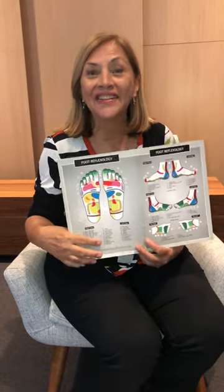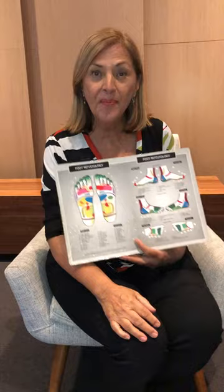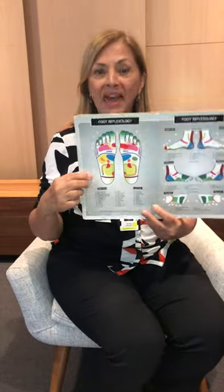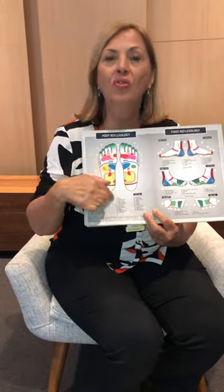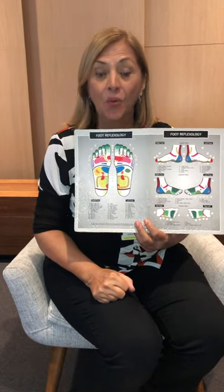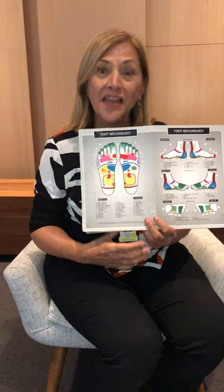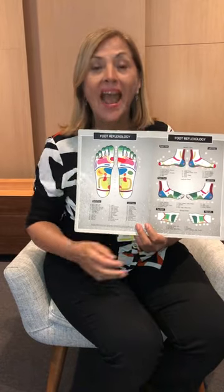Hey everybody. This is our next reflexology self-treatment you can do at home. Just a reminder that on the soles of the feet there is a map, and by working that with a ball — which I'm going to show you a selection of today — you'll be able to give yourself a short treatment at home.